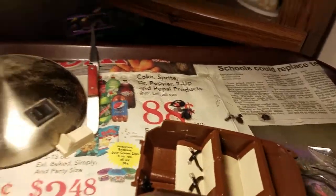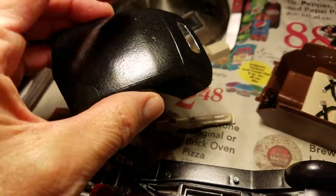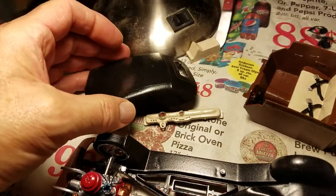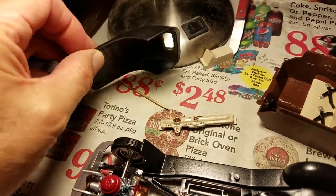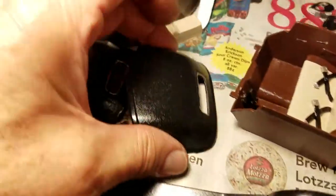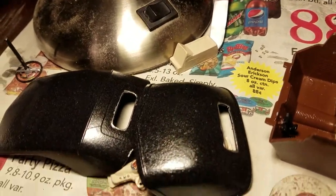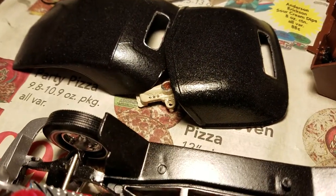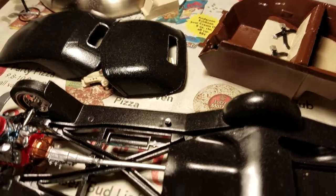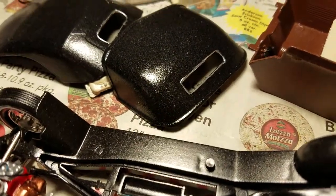One of the hoods you can use is supposed to be like a convertible top, and you can use that one or this one, or of course you can just leave it as a convertible. I've been doing a little detail work with the Molotow chrome pen around the window.